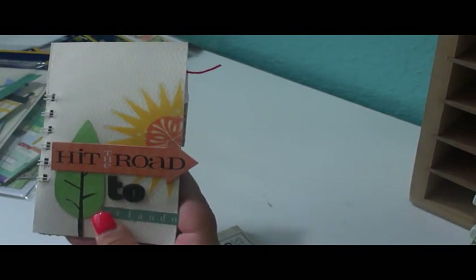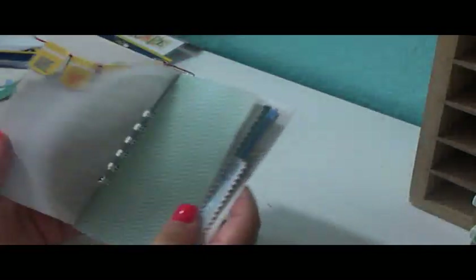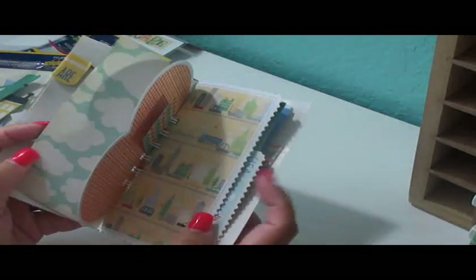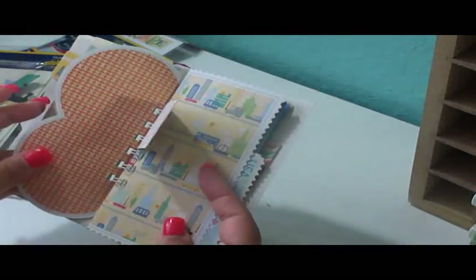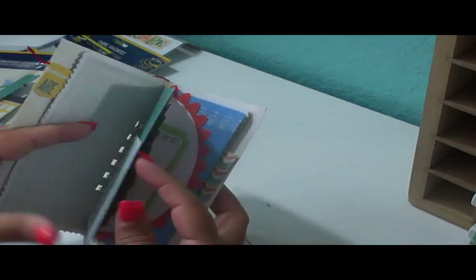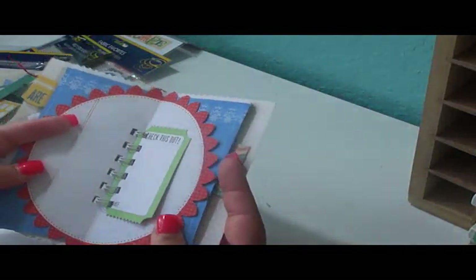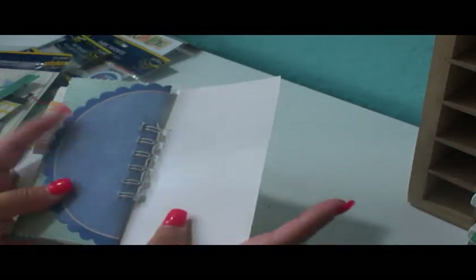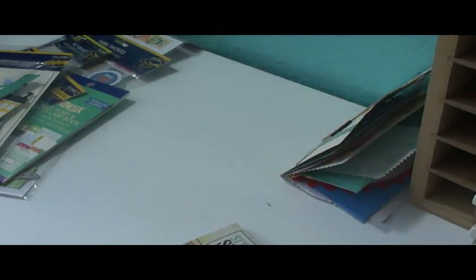I plan on taking this with me this weekend and documenting when I go to Orlando with the family. We're going to stay at a nice resort that has a lazy river and a couple of pools. I want to take photos of that and also of the intermediate COPEC certification class I'm attending. I'm a little nervous about it — very nervous, actually.